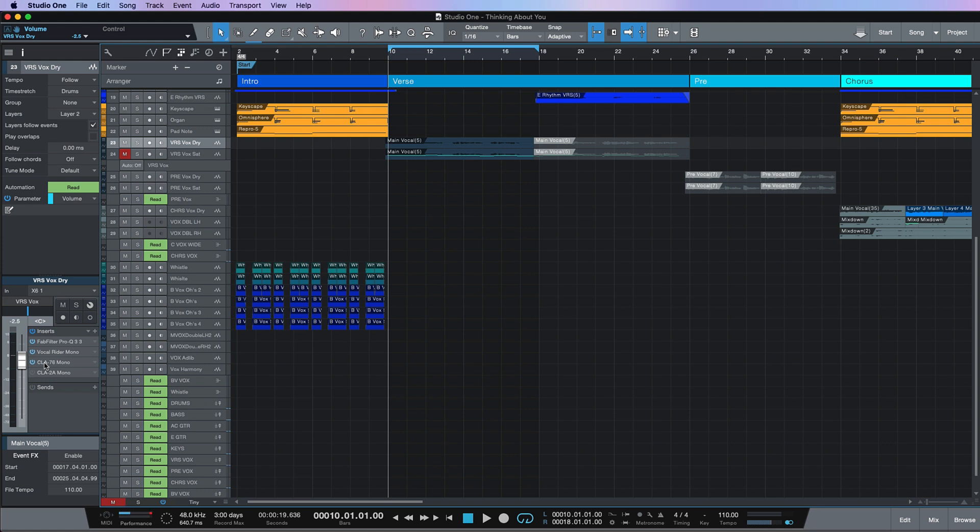Hi, this is Brent from Studio One Expert. In the last video we looked at how we could use the Waves Vocal Rider to tame the overall performance of our vocal take. In this video we're going to follow on from that, using the CLA-76 to try and catch the initial peaks of the vocal.